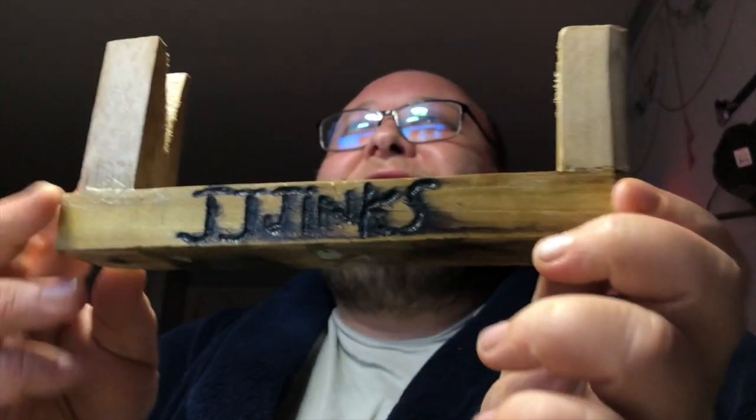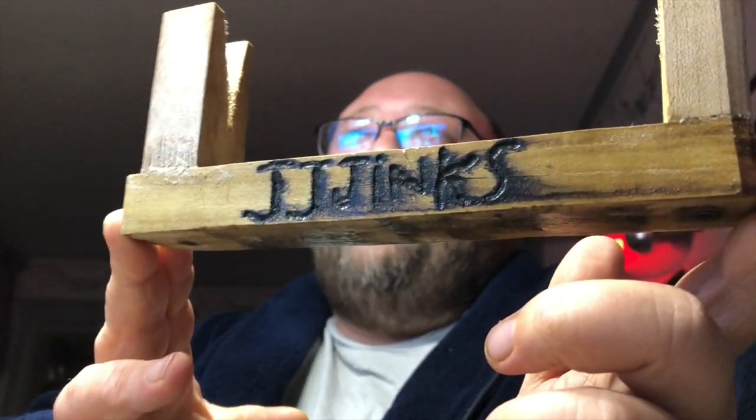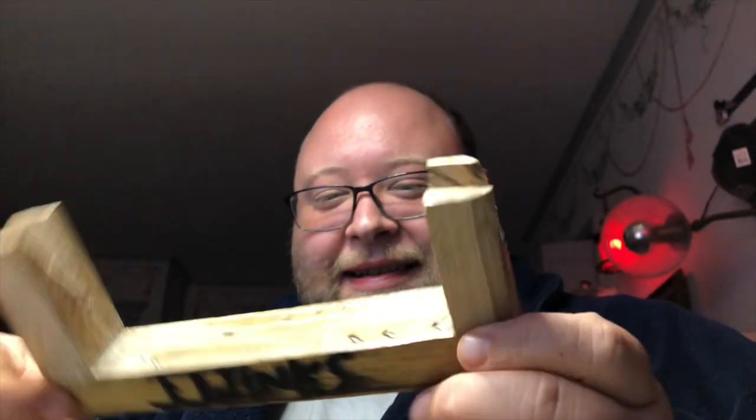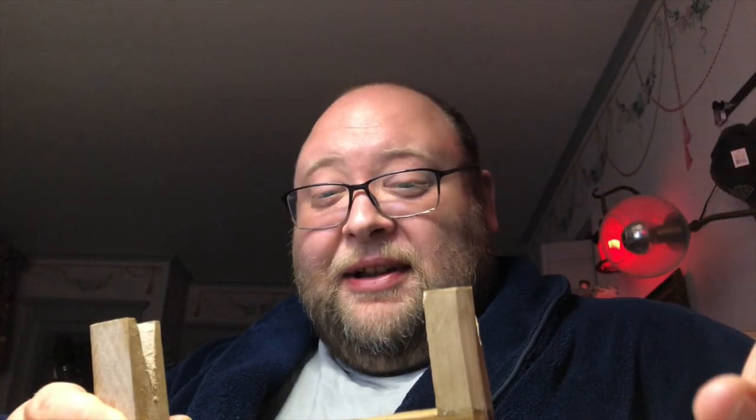A little knife stand — oh, check that out! It's 'JJ Jinx' burned into it. That is awesome — made by TB. I am gonna treasure this. It will be used to display the baseball bat knife. Hell yeah!